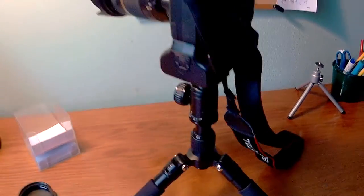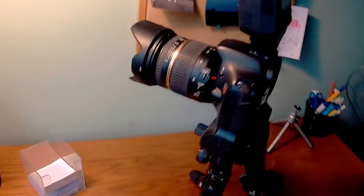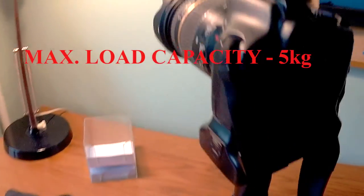The tripod is really compact and lightweight, but at the same time it is capable to keep big and heavy cameras like this one. The maximal load capacity of the tripod is 5 kilograms.